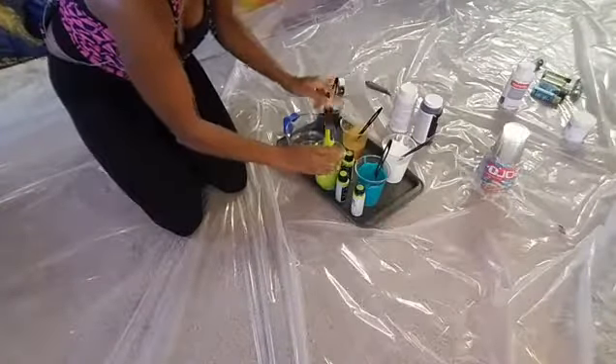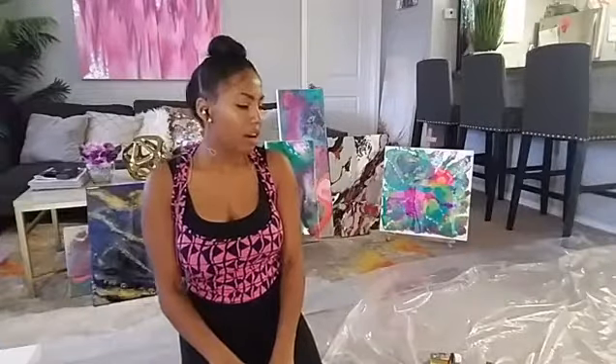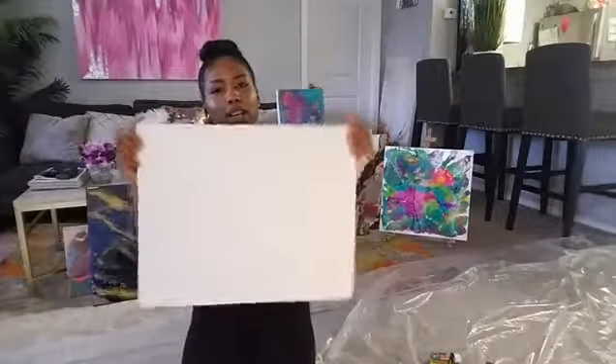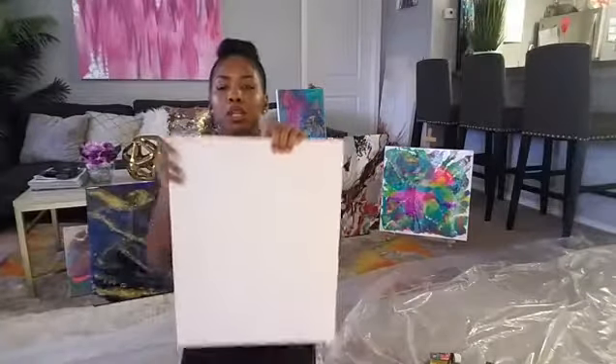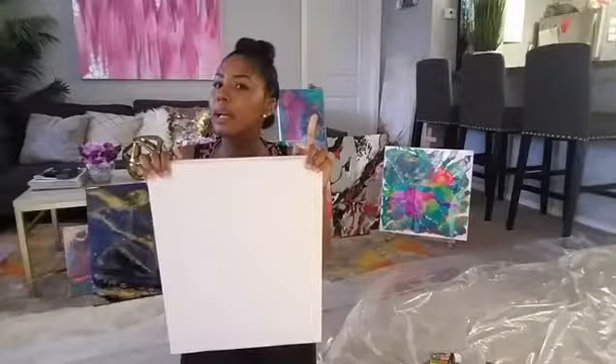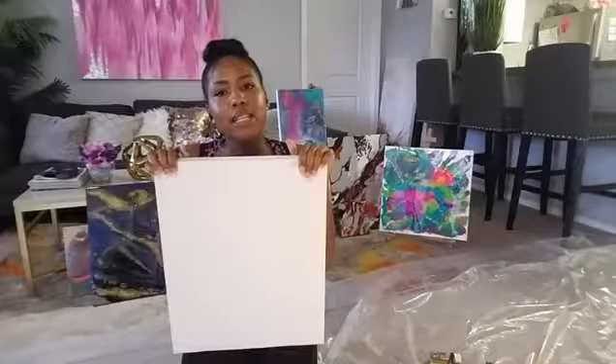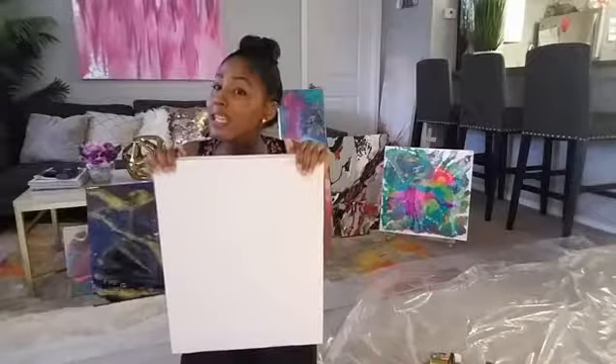For those just now tuning in — my name is Kia of QZ Design Gallery and we are creating a fluid abstract painting today. It's going to be so much fun and get really messy. This is my first Facebook Live so bear with me if there are any technical glitches. We are giving away this 16 by 20 painting — to enter you have to like the QZ Design Gallery page, go to the link Olivia provides in the comments, and enter your name and email address. That's it!